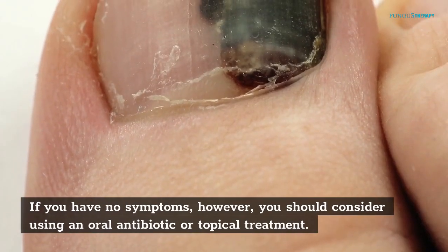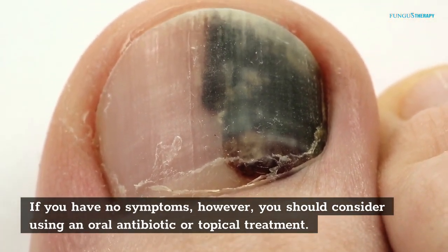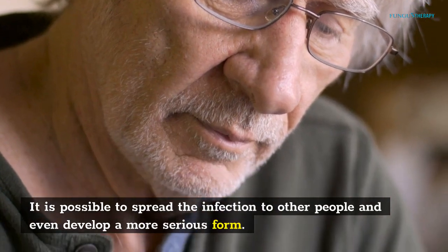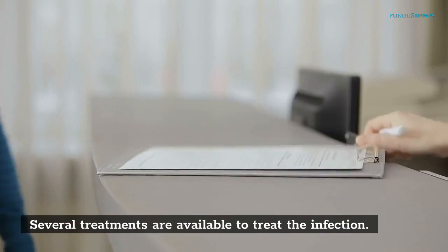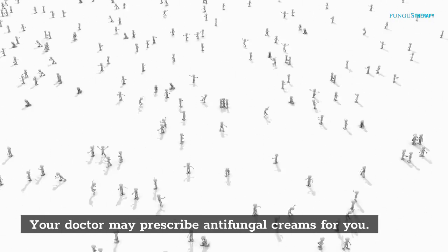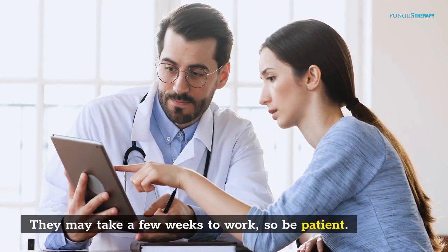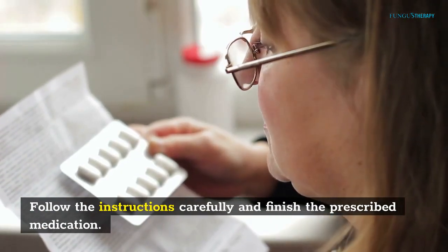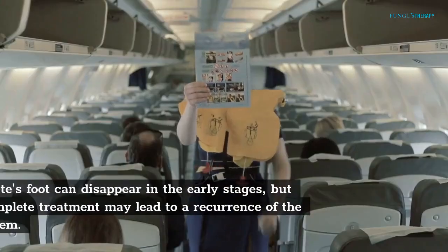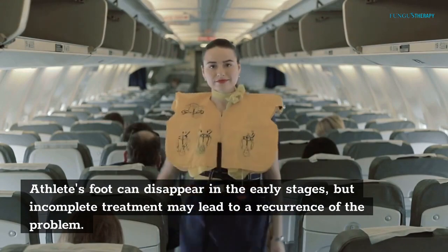If you have no symptoms, you should consider using an oral antibiotic or topical treatment. It is possible to spread the infection to other people and even develop a more serious form. Several treatments are available. Your doctor may prescribe antifungal creams, which may be bought at a pharmacy. They may take a few weeks to work, so be patient. Follow the instructions carefully and finish the prescribed medication, as incomplete treatment may lead to a recurrence.